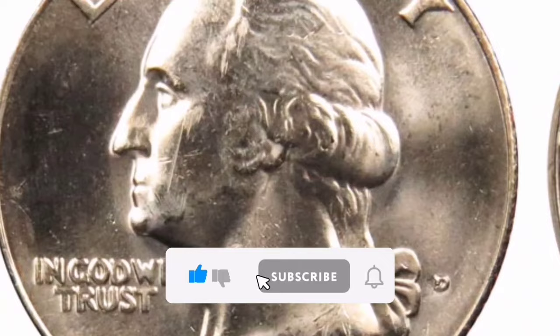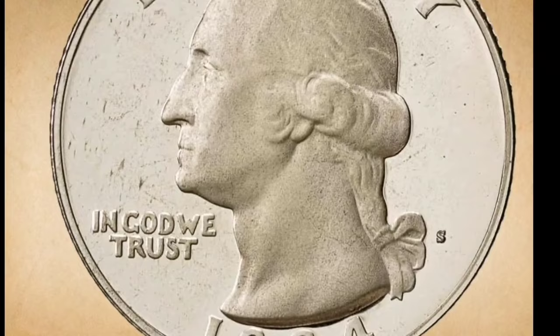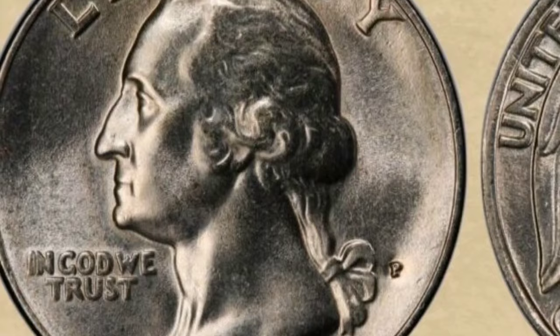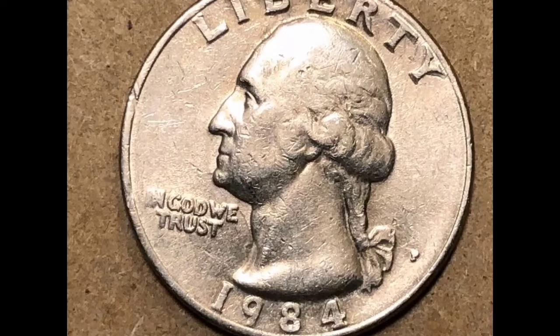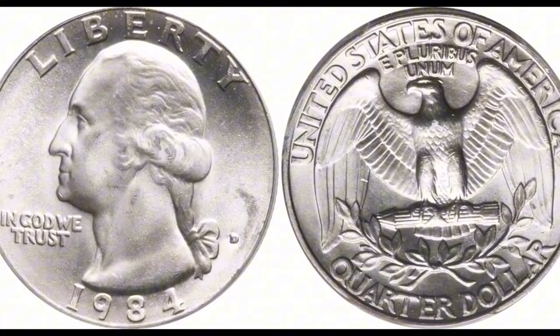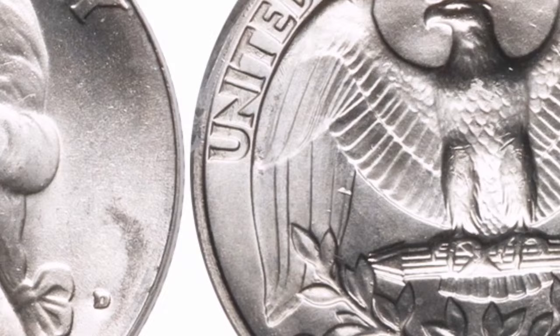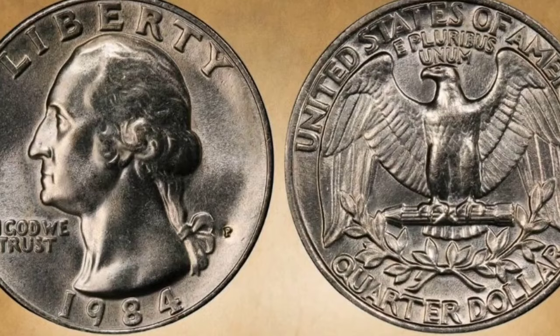The United States Quarter from 1984 is a member of the Washington Quarter Coin Series. Obverse: The portrait of George Washington is displayed on the obverse. Since its introduction in 1932 to honor Washington's bicentennial, this design has been found on quarters. Reverse: The 1984 quarter's reverse design depicts an American bald eagle in flight above an olive branch with the words Quarter Dollar and United States of America, along with the motto E Pluribus Unum. Composition: The main constituents of the 1984 quarters were 8.33% nickel and 91.67% copper. When the quarters were redesigned in 1965, the silver content was replaced with a cupro-nickel alloy.